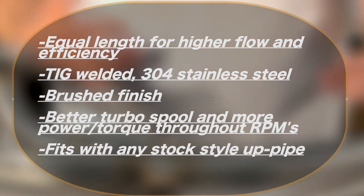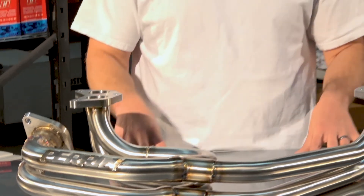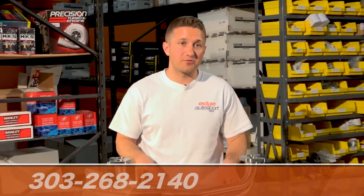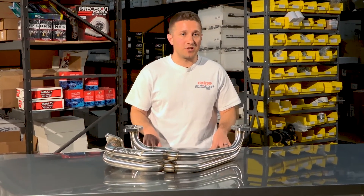If you have any questions or comments, make sure you put those in the comments section below, or you can send us an email at sales@edgeautosport.com. Give us a phone call at 303-268-2140 and we can get you sorted. Thanks for watching today, we'll catch you next time.